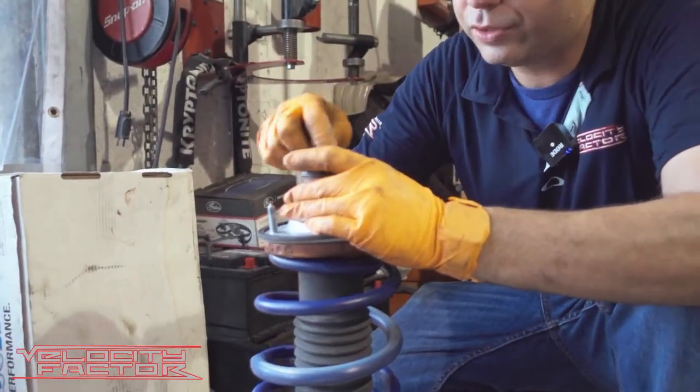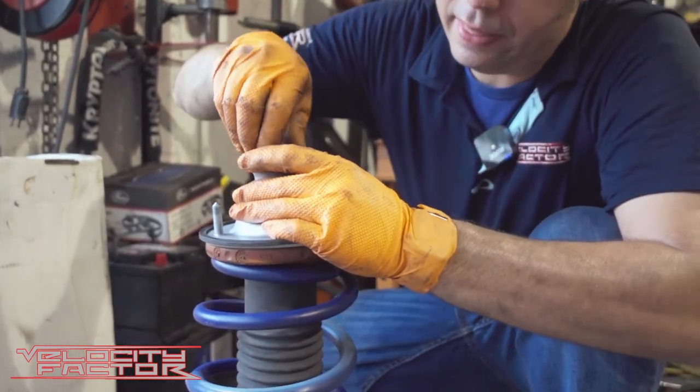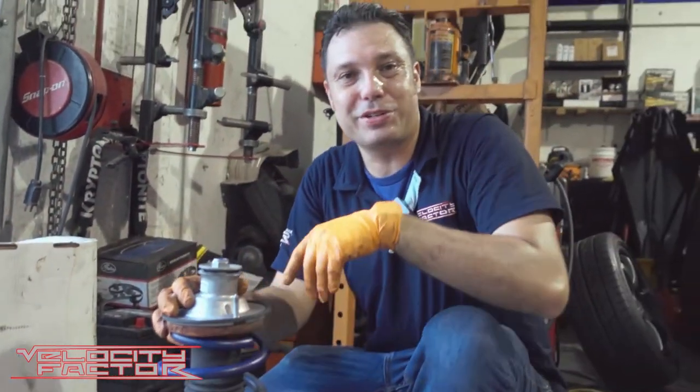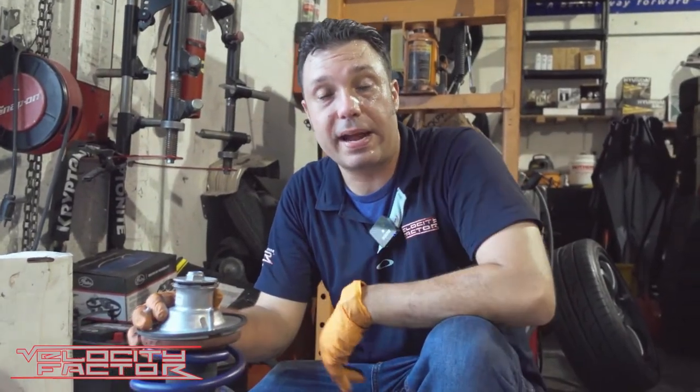We're going to put our washer — made in Turkey — facing up, and then our nut. Then we can go ahead and tighten the whole cohesion. I want to show you next how everything gets back and installed on the car.